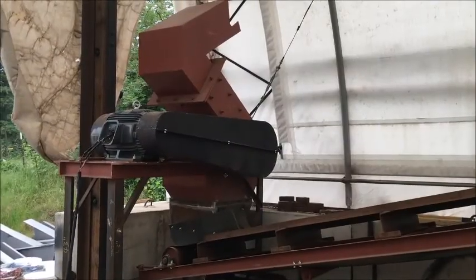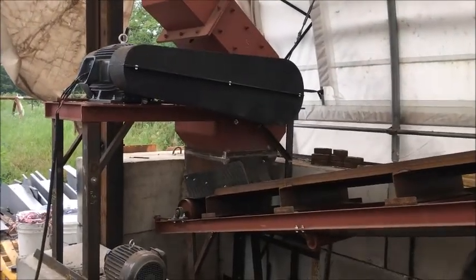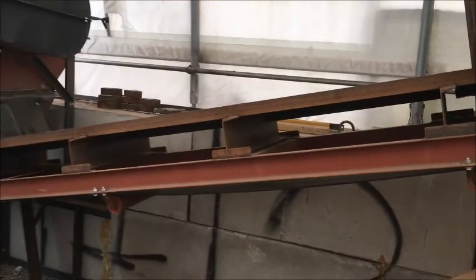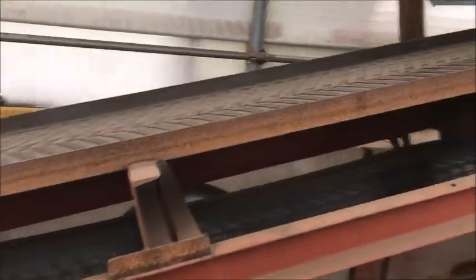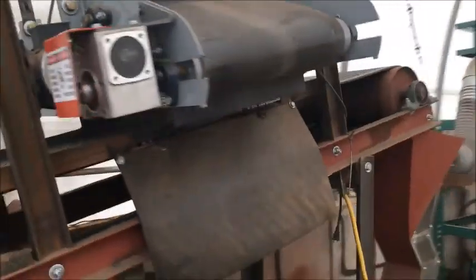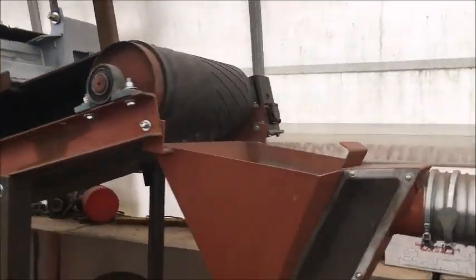We're going to be running our material down the 24 by 16 hammer mill. It has a half inch by three and a half inch slot in the screen, and it comes out onto this discharge conveyor, goes up under the magnetic cross belt here — all the magnetics are going to come out there.